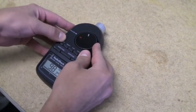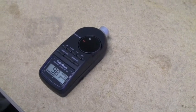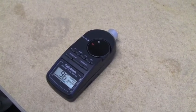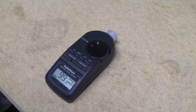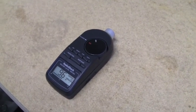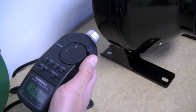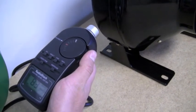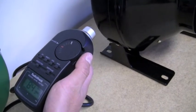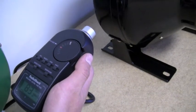It looks like we're pushing close to about 100 decibels. This one, although it has less CFM, is actually louder than the Active Air fan. Let's bring the decibel reader to the side. From the side it reads very similar to the Active Air, about the same — but from the front, the Eco Plus is actually quite a bit louder.